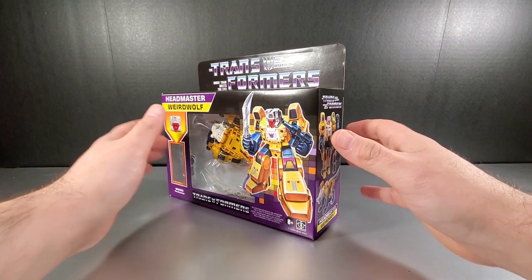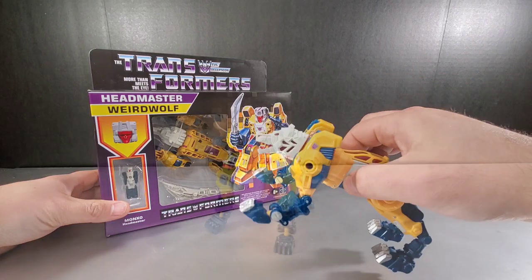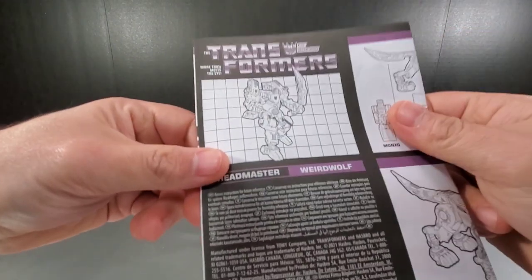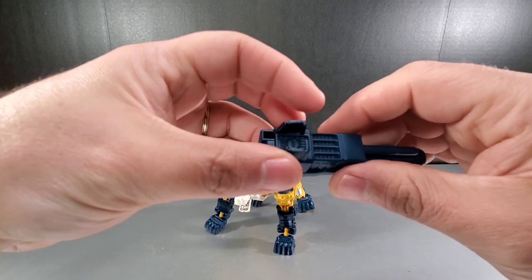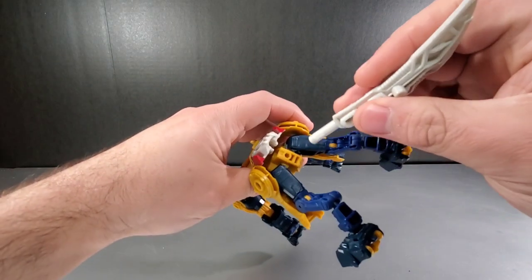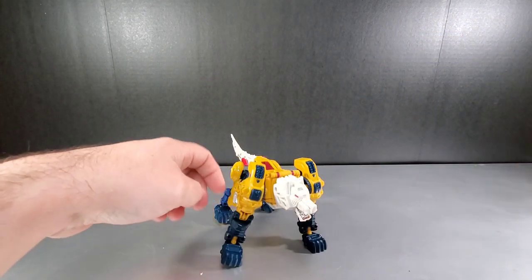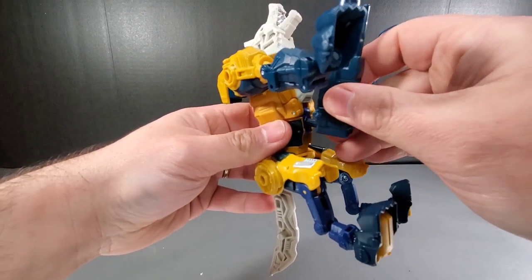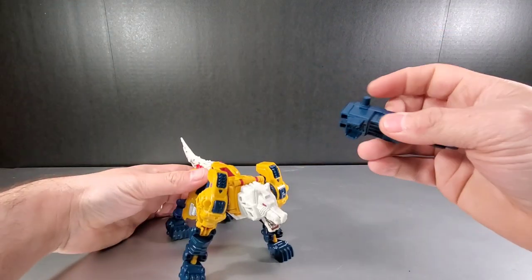Out of the packaging, Weird Wolf comes with G1 retro-styled instructions, a gun that's G1-style but also compatible with the new Titan Master system, and a sword which plugs into the back to form his tail. Once the tail is plugged in, the gun with its peg can store underneath in a peg hole. Let's open him up and compare with the Titans Returns version, also known as Wolfwire.